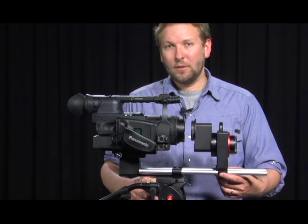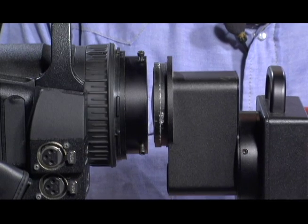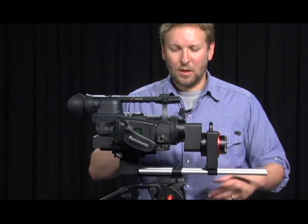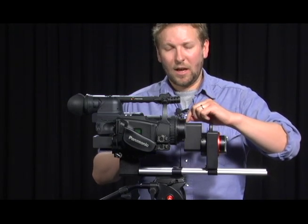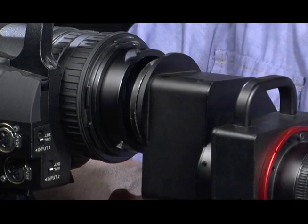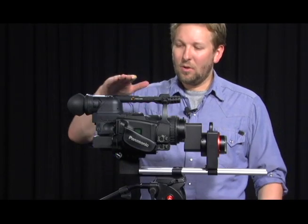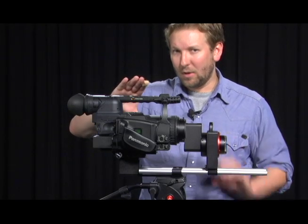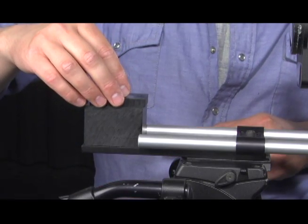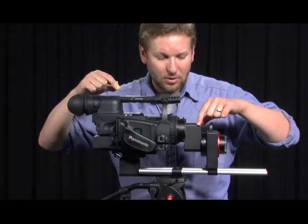Now we're ready to join camera and converter together. To do this we move the converter along the rails until the housing slides into the coupler. At this point we should have a very narrow gap between the coupler and the housing of the adapter, and it should be consistent all the way around. If it's hitting on the top, bottom, left, or right, you have an issue with the height of the camera relative to the adapter — you may need to add or remove shims. Also examine how the camera is positioned left to right in relation to the adapter.